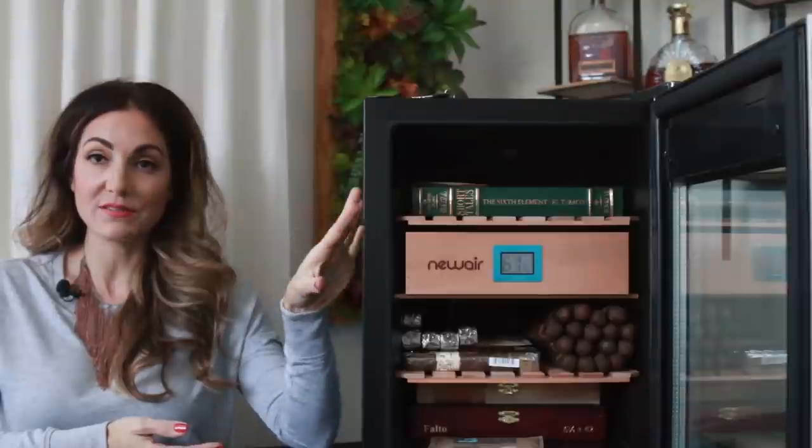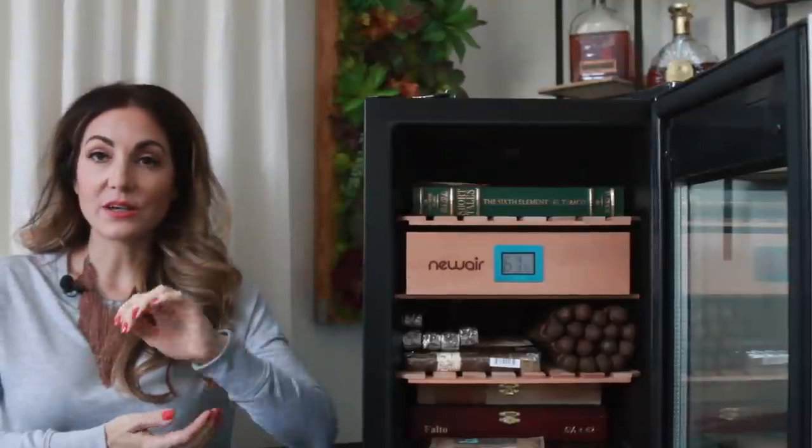I know quite a few of you have a version of the Newair humidor, and I'd love to hear your feedback on it. If you plan on getting one, post your comments — I love to read through those. Thanks so much for tuning in and I hope you enjoyed this video. Cheers.